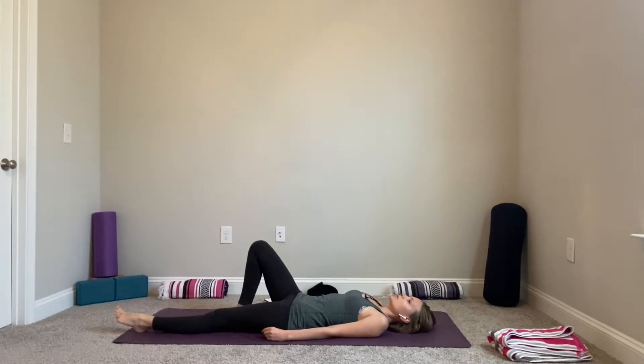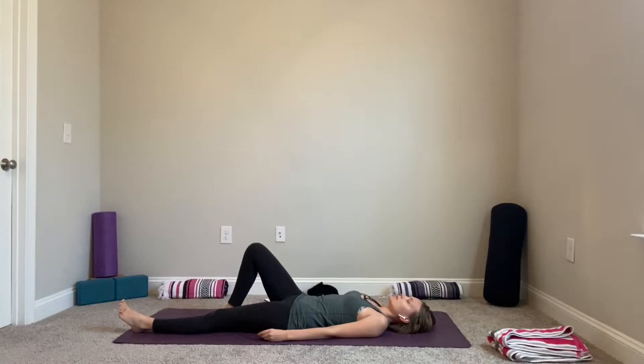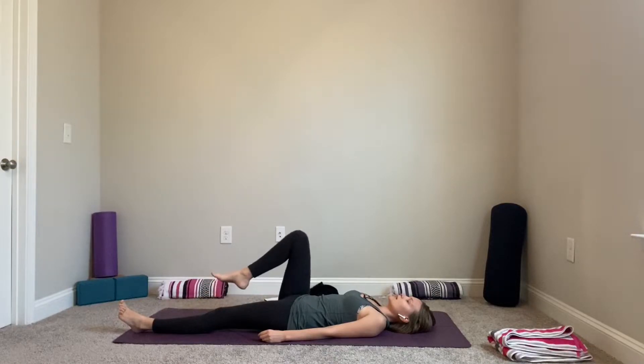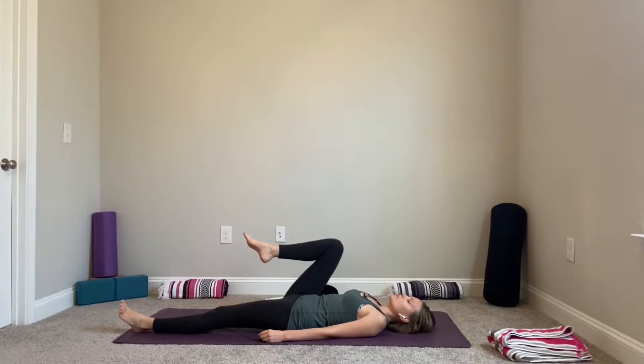Bring awareness to your right leg. Inhale, bring the right knee in closer toward your chest without the help of your hands, and exhale lower, plant your right foot down. Inhale bring the right knee in, exhale release. Notice what's happening with your pelvis — maybe a slight tuck and arch. Next time you bring your leg in, hold it there, right knee close to your chest for one, two, three, four — release.